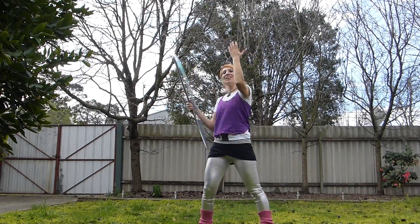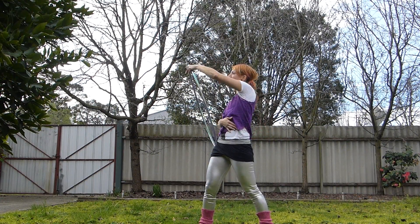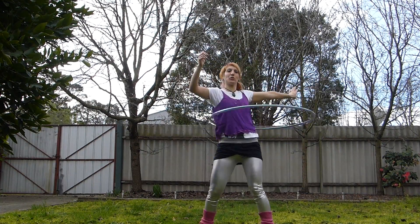One more time together: onto the elbow, hook the thumb, fingers over the top of the head, grab and open, fold in, fold over and pull out to the side.